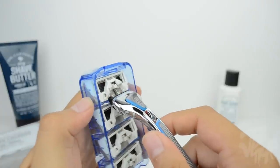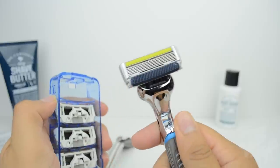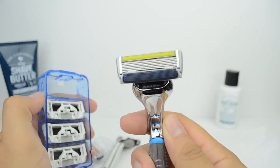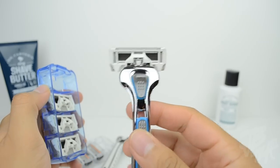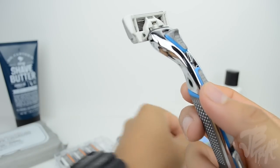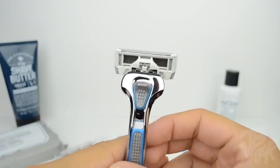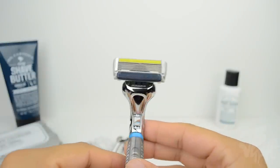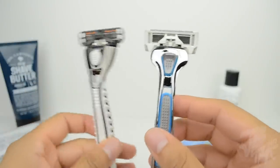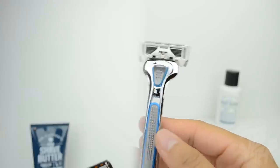Let's take a look at the Executive blade, which is the top-tier option. The Executive has cartridges with six stainless steel blades, so you can get a really smooth shave. It also has a special trimmer edge built in, great for precision. This is the one I'll more than likely keep using on my face because I like having those six blades to get every single hair — I've got a chin strap I need to keep lined up.